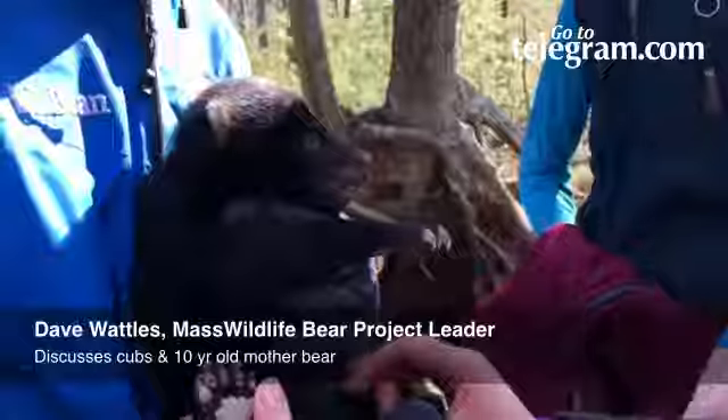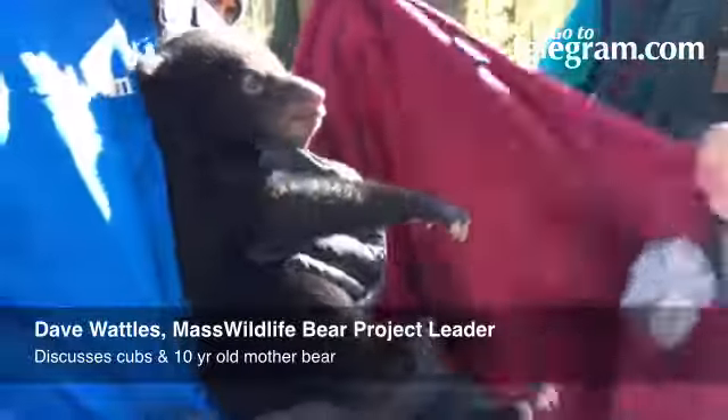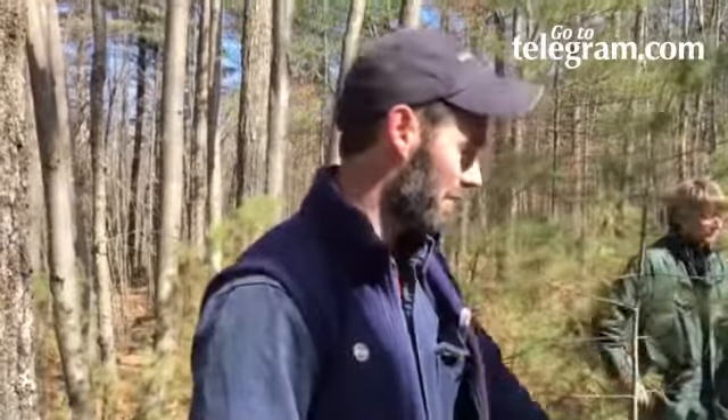Probably around 4 to 5 pounds, I think, based on looking at their size. Everything looks good. She had 3 cubs last time when we first captured her. We actually captured her several miles further away from here, and it was in the summer, so she was active and I was able to dart her at one of our trap sites.